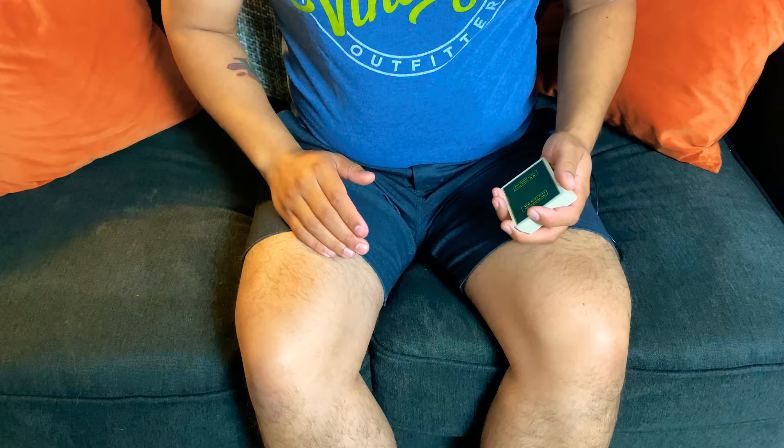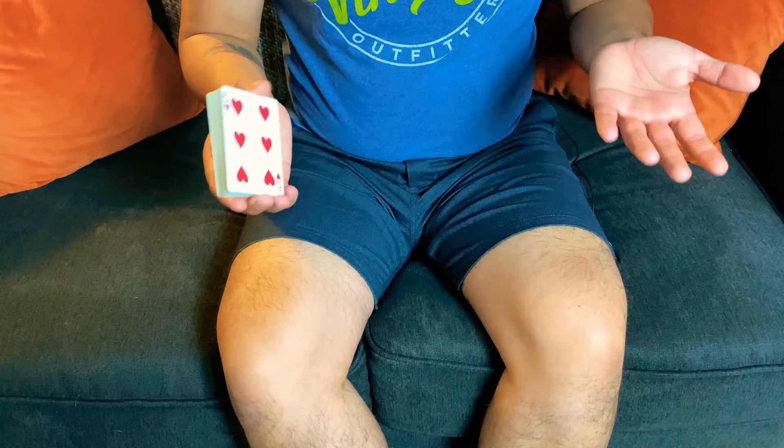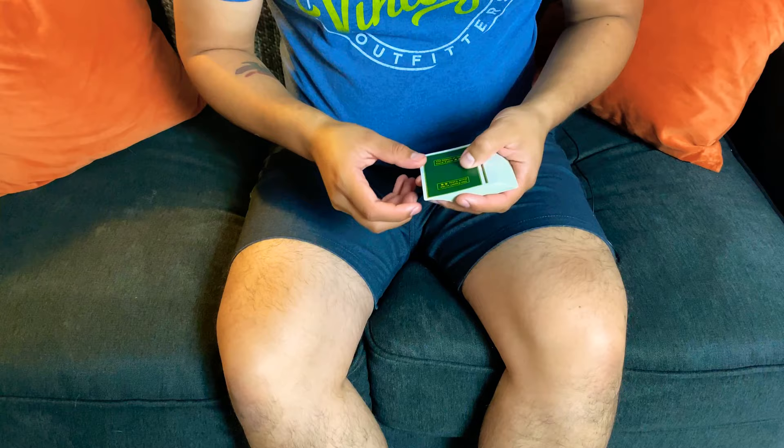Here's a little bonus tip for staying this long. You can use the one-handed top palm not just as a card to pocket — you can actually use it as a color change. If you stayed watching this far, here it is.